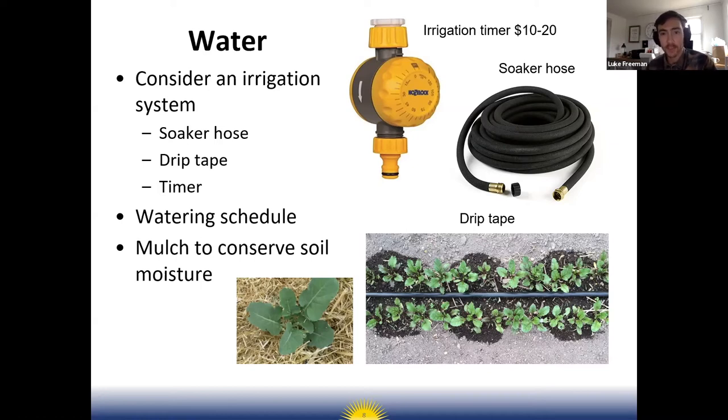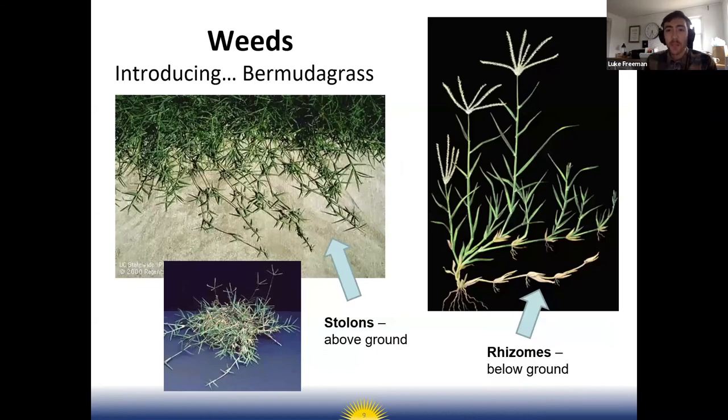Now onto weeds — everyone's favorite gardening subject. I'd be remiss not to mention Bermuda grass. If you've done any gardening in Arkansas or anywhere in the South, you're very familiar with it. You probably have nightmares about it — it's the worst weed of all time.